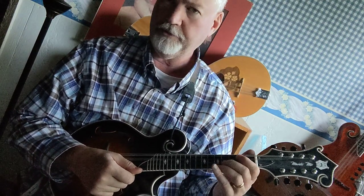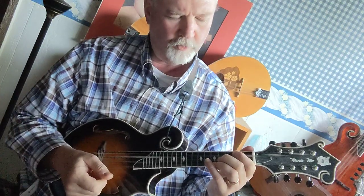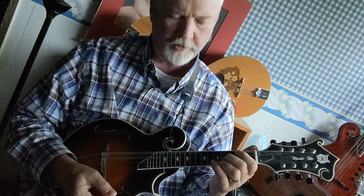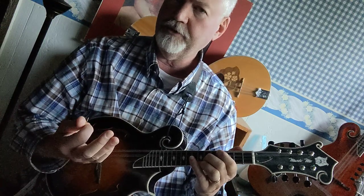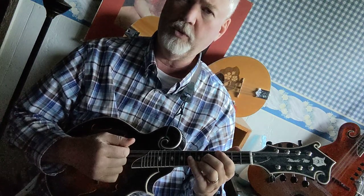Another way to do it is take the A form, which is first finger on the second fret, G string and D string, second finger on the fourth fret A string, and third finger on the fifth fret E string — that's an A chord. Then move the whole thing up two frets, and that's your B. This is a full B — the full one, three, five notes of the chord.